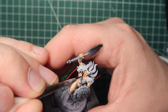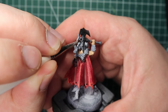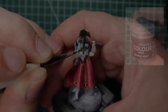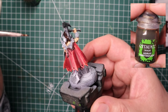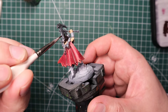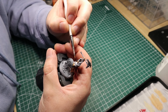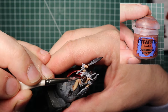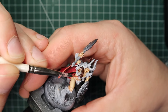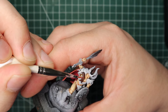The Games Workshop version has orange hair, and blonde, orange, or red would have worked well, but I decided to go brown. I base coated the hair with Rhinox Hide, then washed the entire area with Agrax Earthshade — probably not necessary since it's already dark, but I'm adding more effort here. Then I went back to Rhinox Hide, painting over all the hair again but leaving the deepest recesses. Next I added Doombull Brown to start painting more highlights, and for the final highlight on the very topmost points I used Tuskgor Fur.